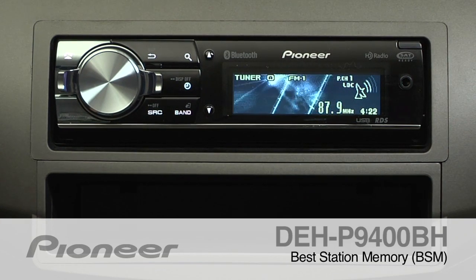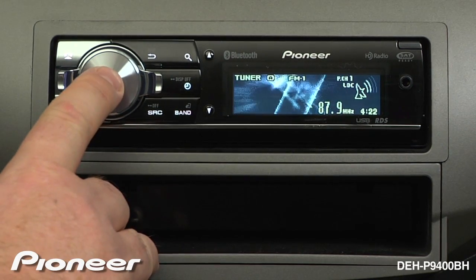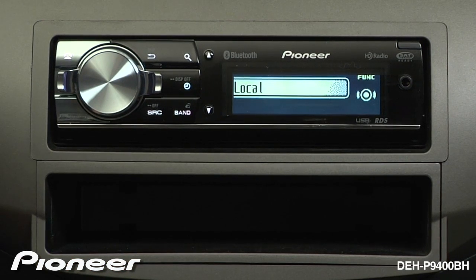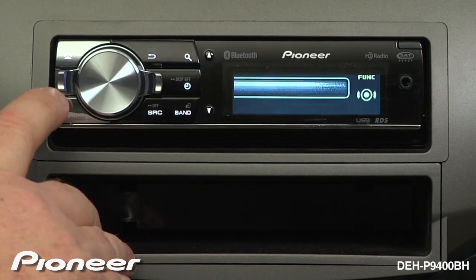To activate BSM or the Best Station Memory function on the DEHP9400BH, from the Tuner section, press in on the volume control and then enter the function menu. Here, use the lever control to get to BSM or Best Station Memory.